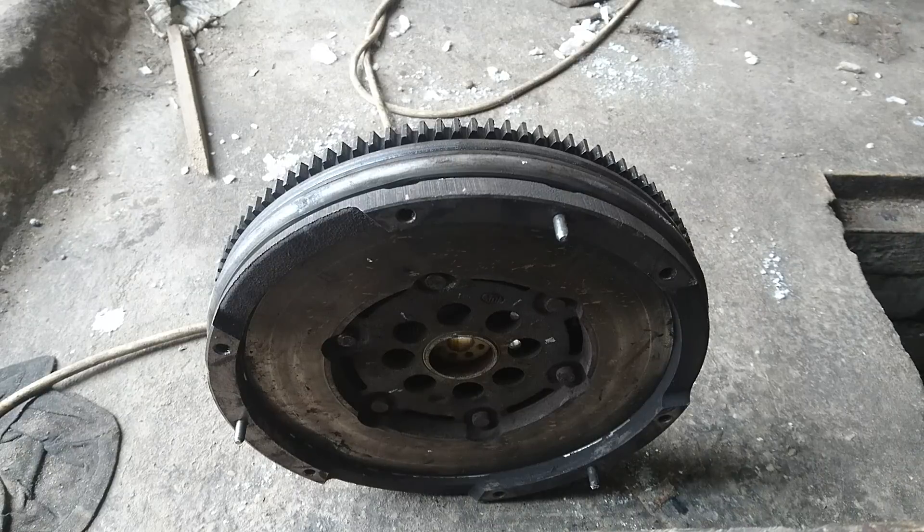This one is from a Hyundai Sonata — it was a nightmare to get the gearbox off, but it's done. Here is the dual mass flywheel from this car. The owner decided to put a new one, so I have this opportunity to make a video on how to test the flywheel.